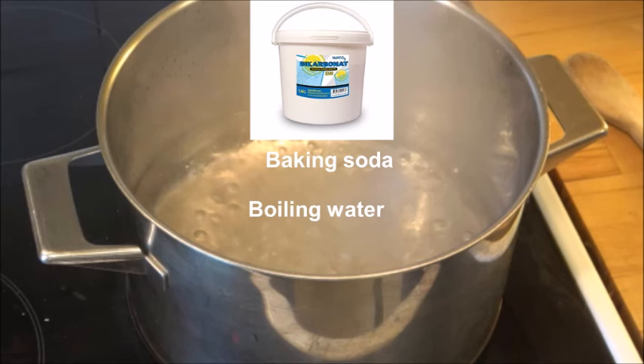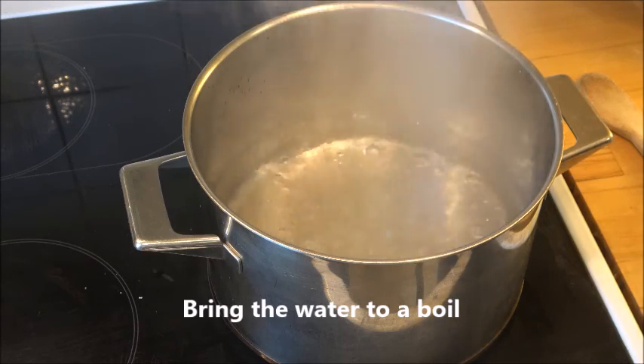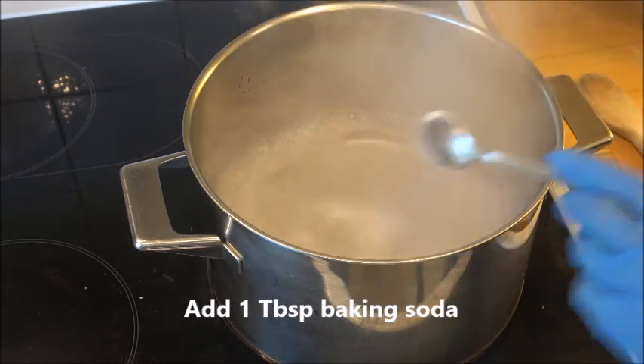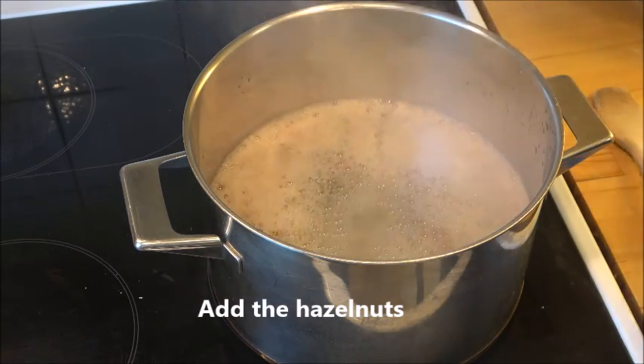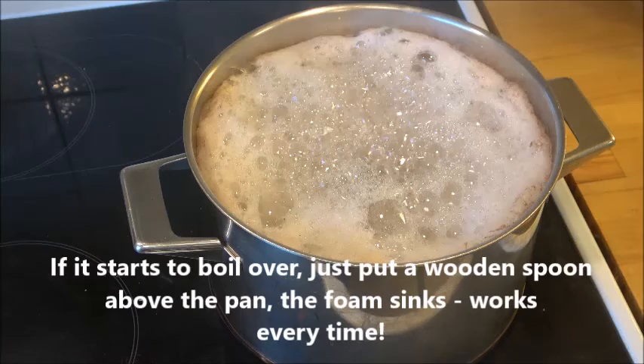Well, here you can see what you need: boiling water, baking soda, and of course hazelnuts. Bring the water to a boil, then add 1 tablespoon of baking soda. And when it starts boiling, add the hazelnuts. Now let it boil for 3 minutes at least.